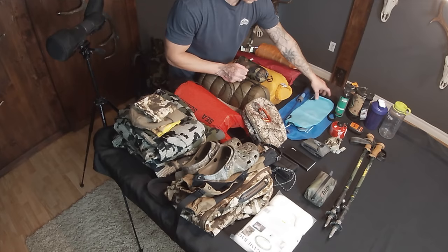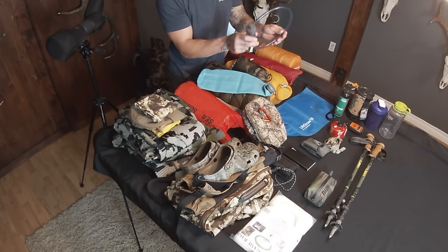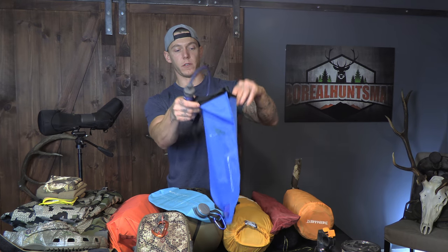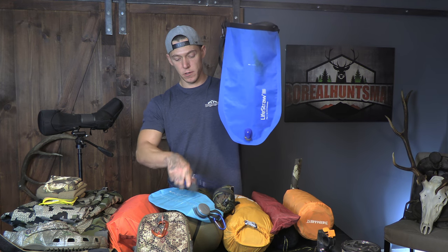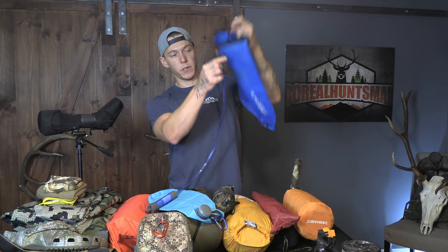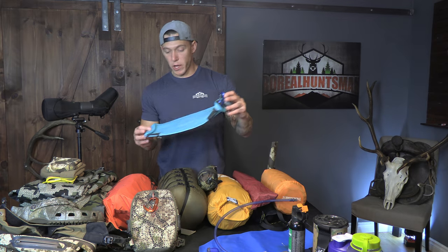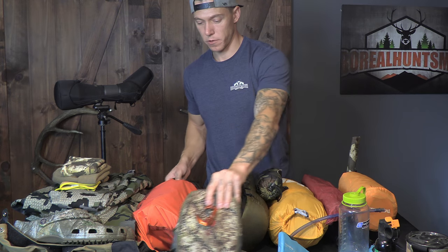For water filtration I use the LifeStraw Flex. This is the filter system — this is kind of the water pouch or bladder. You fill that up, hang it up in a tree, and a line clips into there. It's gravity-fed through the filter and then into your water bottle or bladder. That's a three-liter from HydraPak, and a Nalgene bottle.